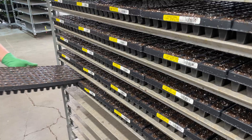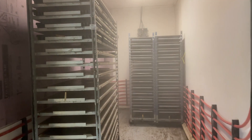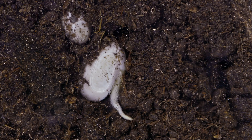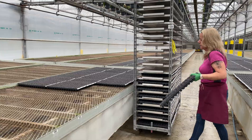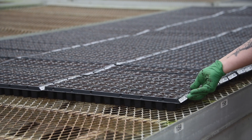The trays are loaded onto racks and rolled into our fog chambers where high humidity and temperatures will encourage the seeds to germinate quickly. After a few days, with germination already initiated, our team will take the trays out of the fog chambers and lay them out on benches in our germination greenhouses.